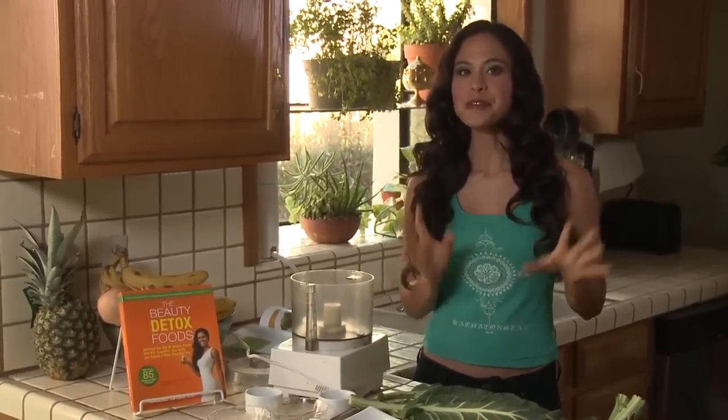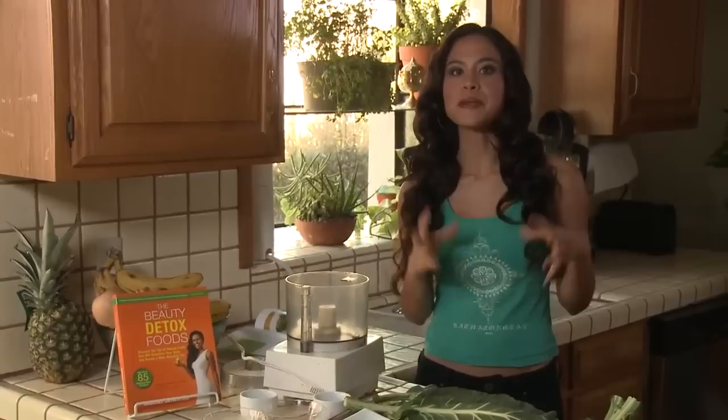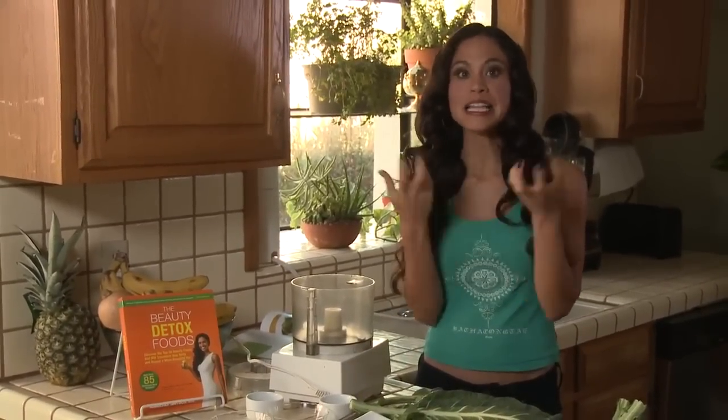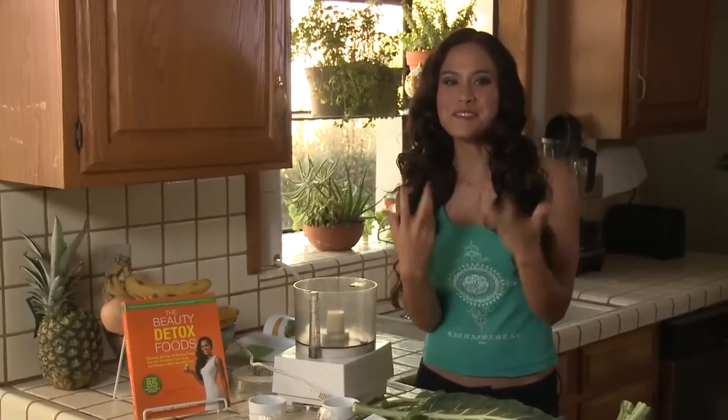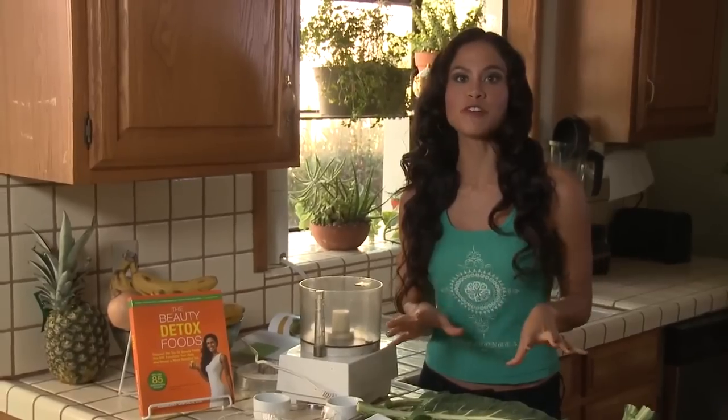Hey, it's Kimberly, and today we're going to be making my raw taco collard wraps. I'm really excited to share this recipe because it's something I've been making for my clients for years. It's an amazing replacement when you feel like having something that tastes like a taco. There's no meat in this — it's completely plant-based, but I think you'll be really surprised just how delicious and filling it is, while at the same time it's actually really beautifying and great for your skin and hair.